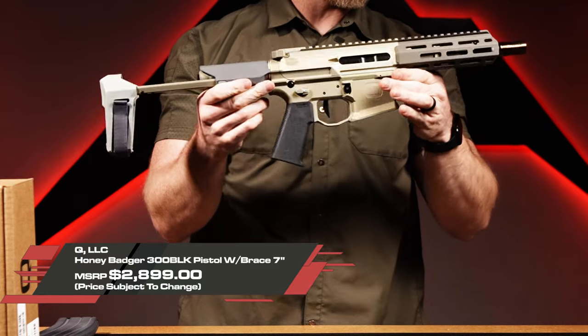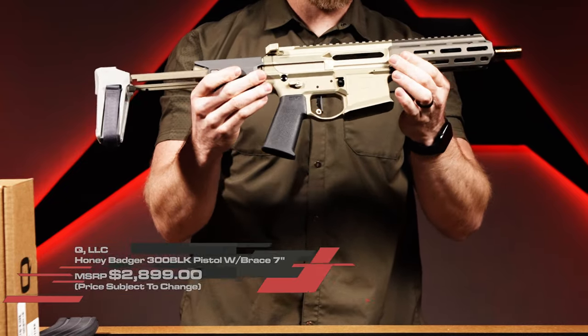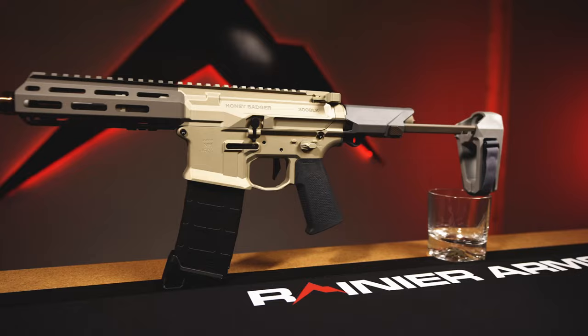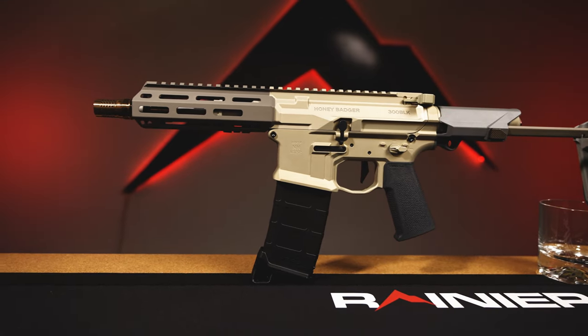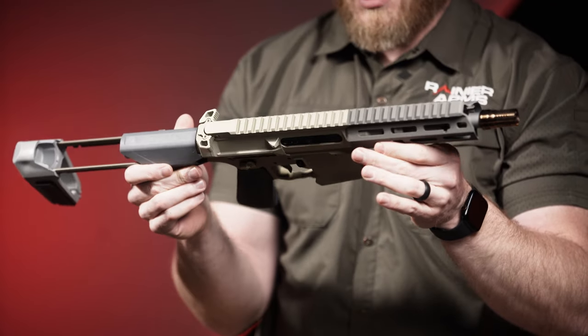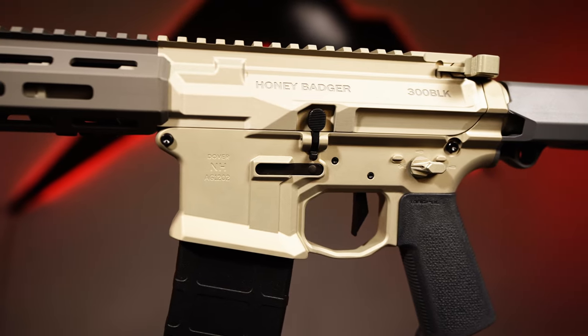Pretty rad gun right here. Anyone who's been into the video game world for a while, or just following firearms made for special forces contract companies, knows about the Honey Badger. It's been around for a while, and now it's been upgraded — pretty much all the technical parts have been improved by Q, and the end result is just a pretty badass little package.